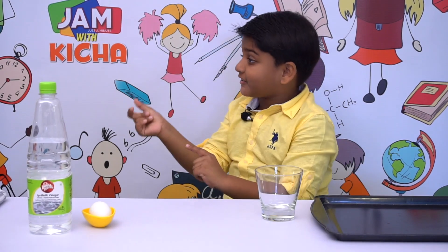Hi everyone! Welcome to Jam with Kiccha — Just a Minute with Kiccha.